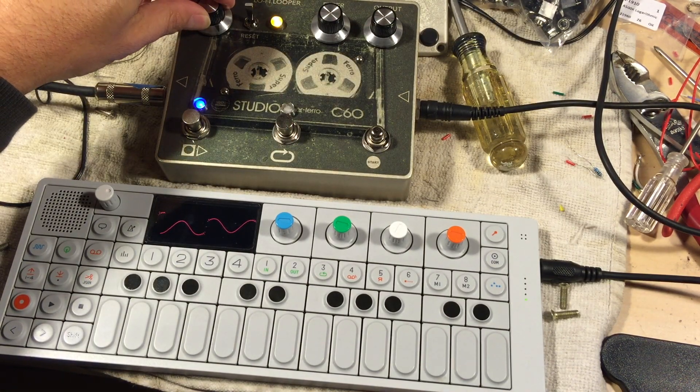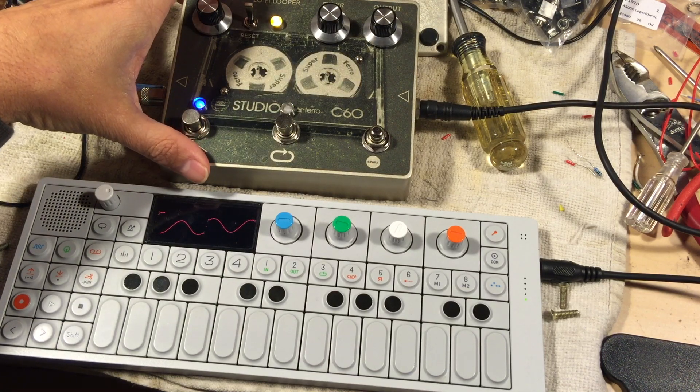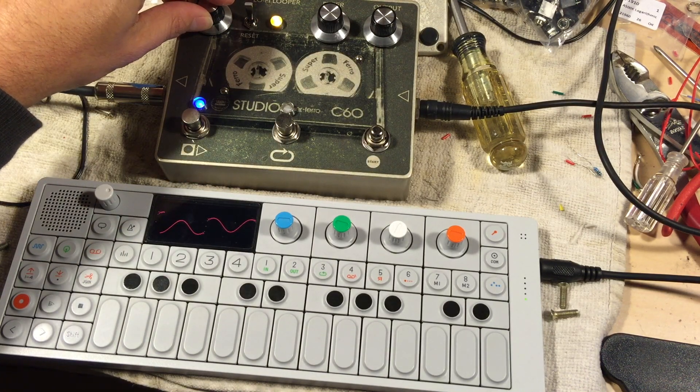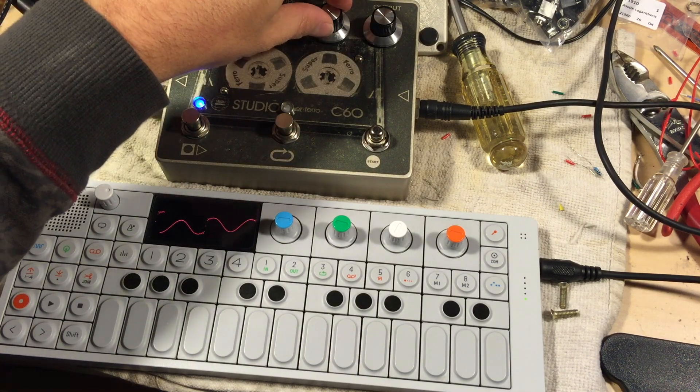Let's do that same chord again, and I'm going to turn the input gain all the way up, which allows you to distort the chip. So in this way, if you record a short loop, you can get a gritty, distorted tone that if you're doing something like dream pop or alternative music, is a little bit more useful.